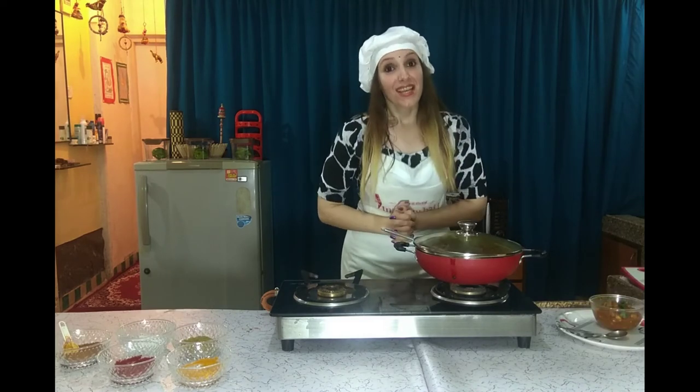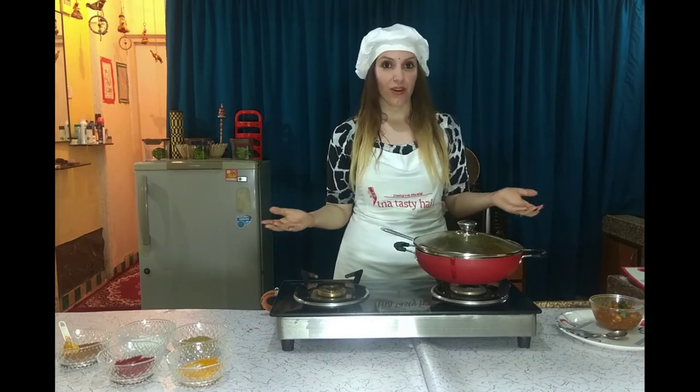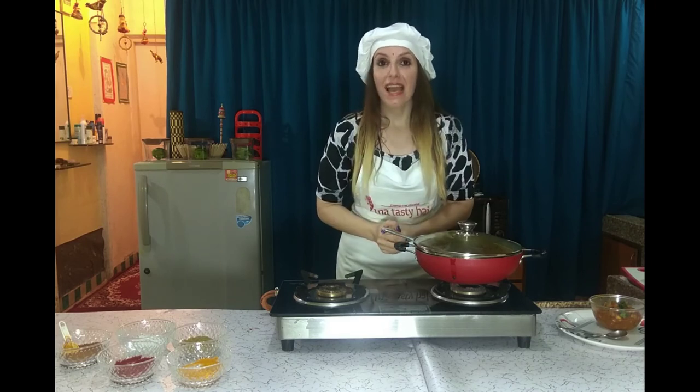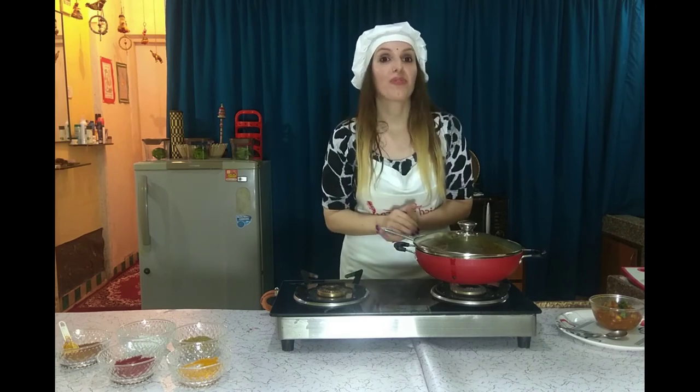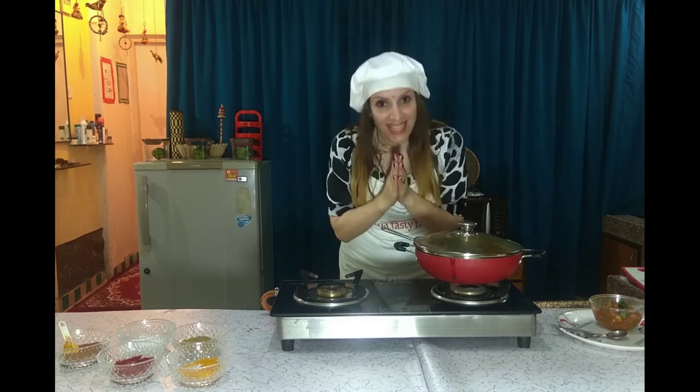Friends, this was the best recipe — Chole. Thank you so much for watching the video. Please like, comment, and subscribe, and let me know how you cook the Chole. Let's meet next week. Namaste! Dhanyavaad!